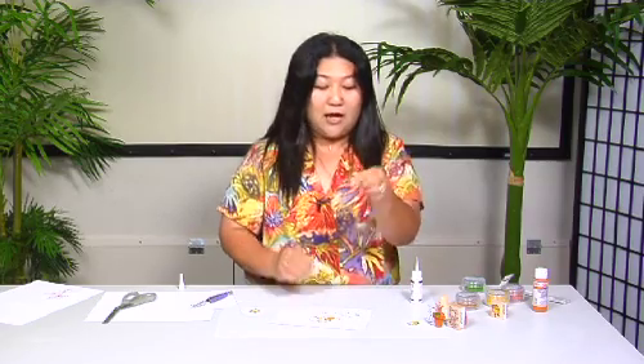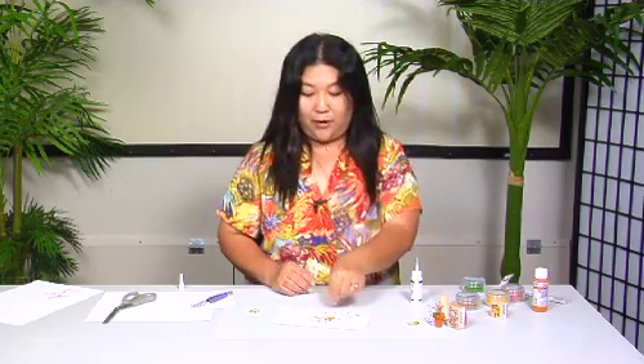There we go, and we're done — this you would just glue into your pot. There are a lot of other ideas, and if you have some, why don't you join us on the Joy of Crafting blog and let us know what you did with your Flower Soft. I'm going to finish up and make some more flowers, and we're going to take a short break and be right back.